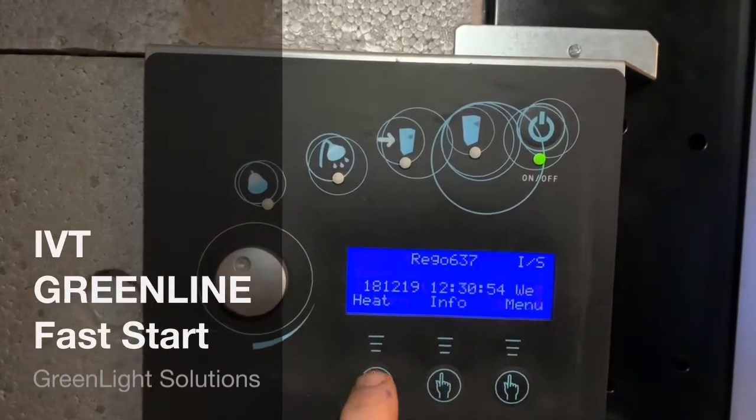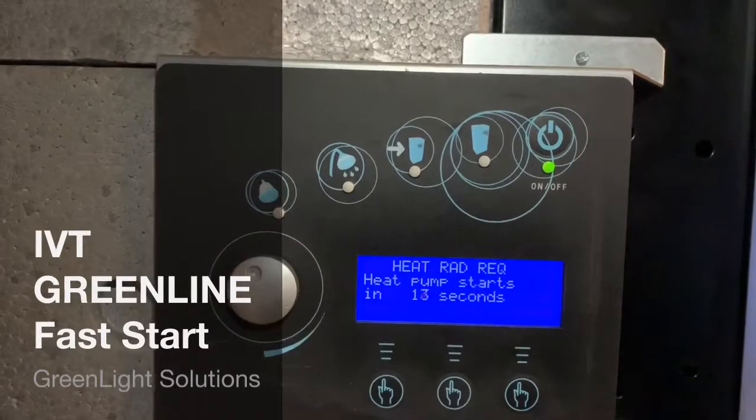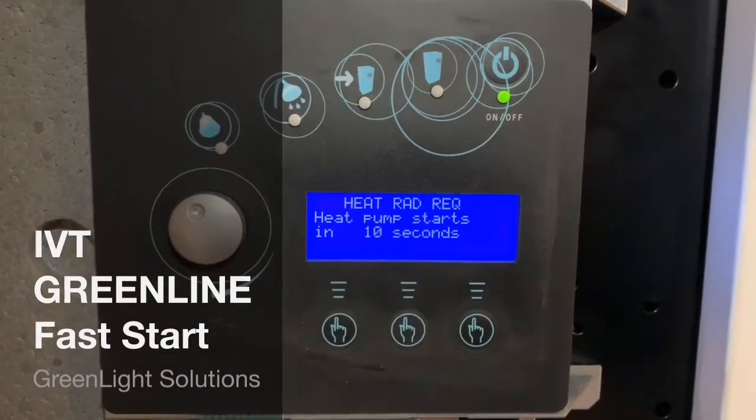Press return twice, then go to info. The heat pump now starts in 10 seconds.